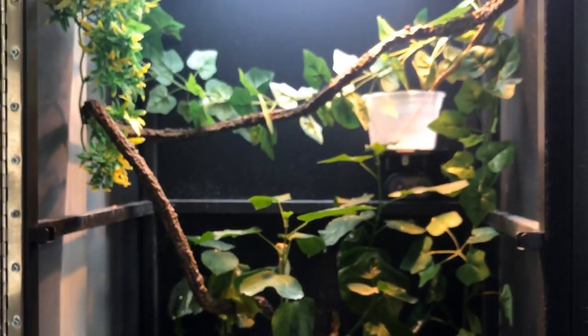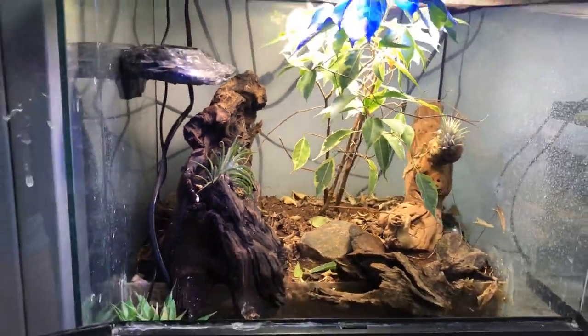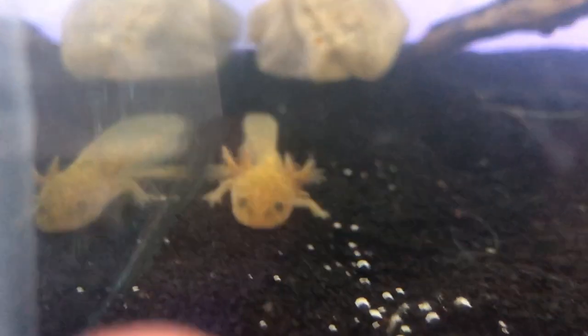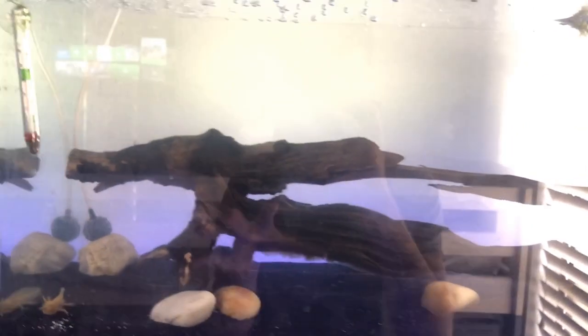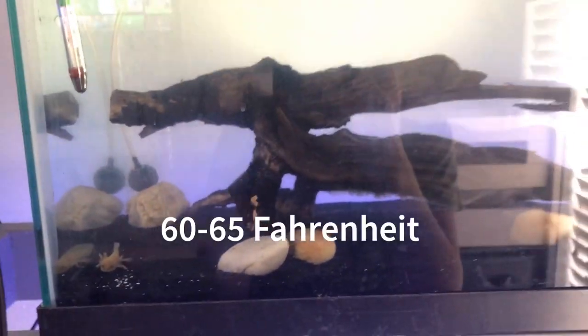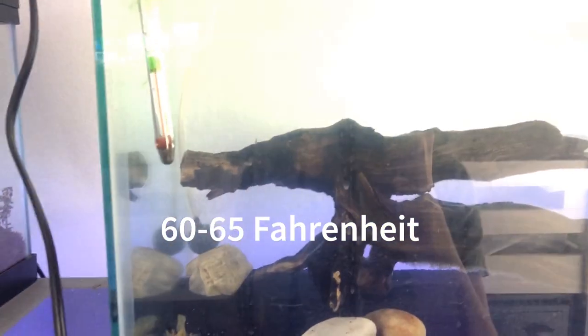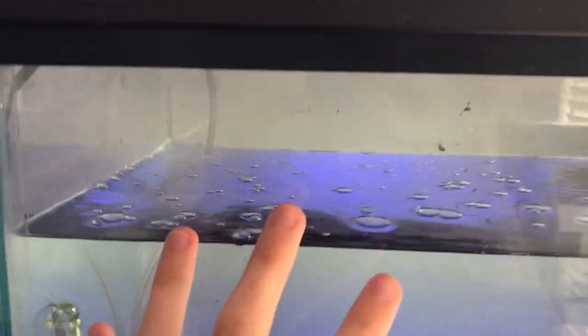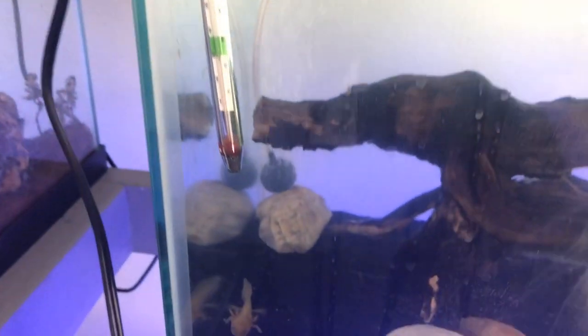So this is the temporary setup and here's the little axolotl right now. The temperature you want to keep for an axolotl tank is about 60 to 68°F — definitely below 70. Right now it's at about 68 and I'm working on getting the temperature down. This fan is really bad; it barely blows any air. I've been putting ice packs in here to keep the temperature down, replacing them every time they melt.